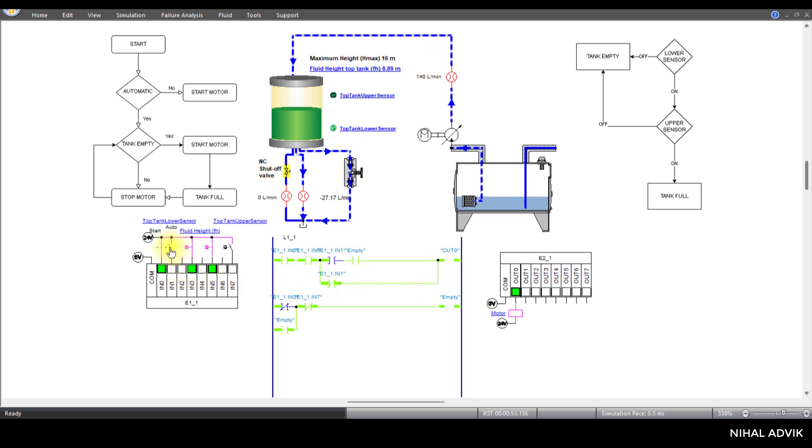I'm going to switch to automatic. If you want to increase the speed of the motor, click on the motor and you can increase the RPM for simulation purposes. As you can see, when this sensor automatically turns off, the motor stops.